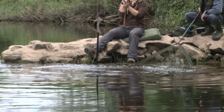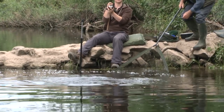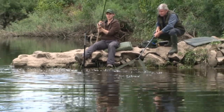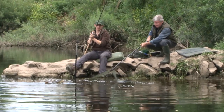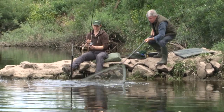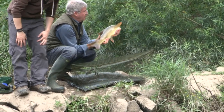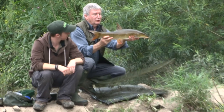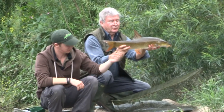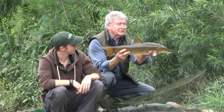I didn't like the look of that — get its head up, there we go. And she's in. Dark bronze, beautiful thing. Aren't they lovely? Fought really, really well. Real torpedoes — joy to catch.